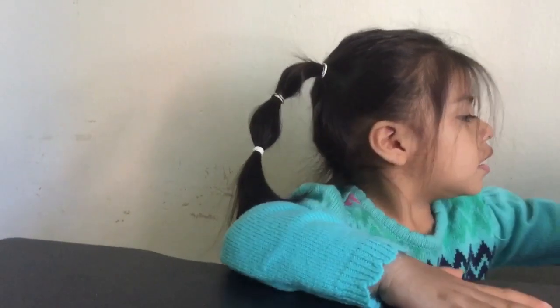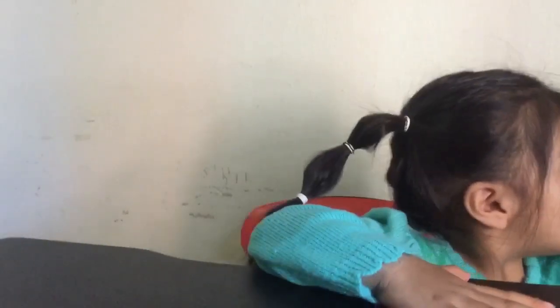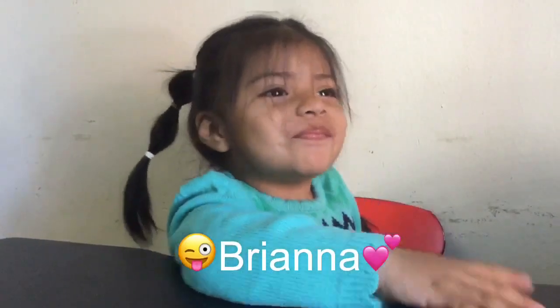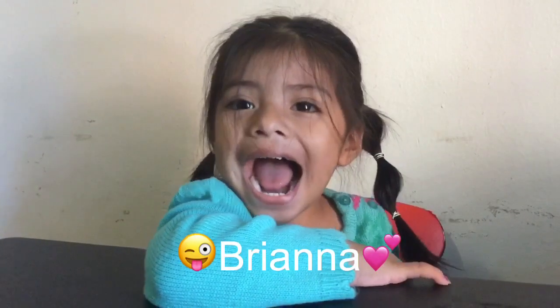Hi, welcome back to Toys are Fun to Play. Today we have — hello, what's your name? Brianna.